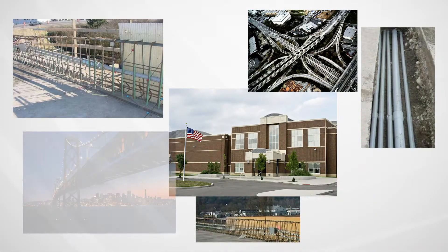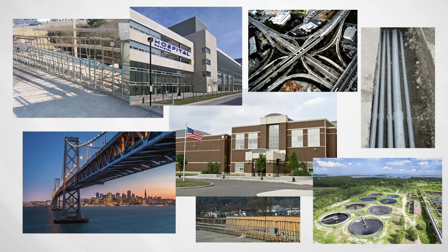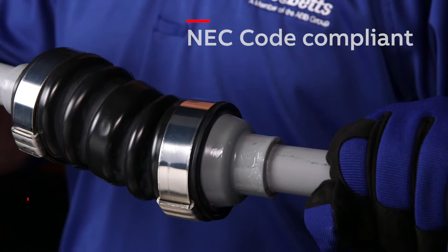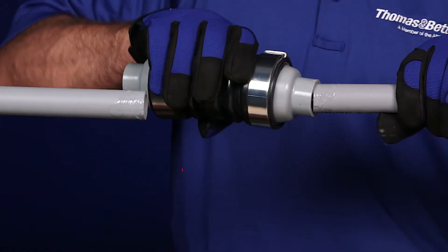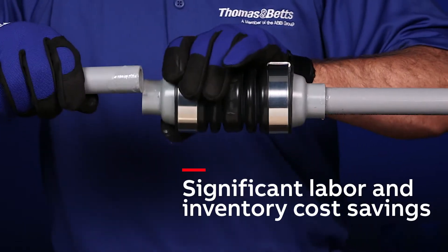Applications include infrastructure, commercial infrastructure, wastewater treatment plants, DOT, and many more. The NMXD is UL listed, NEC code compliant, with 5 to 1 skew reduction, bringing you significant labor and inventory cost savings.